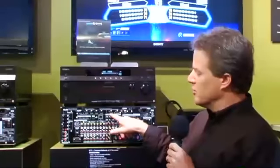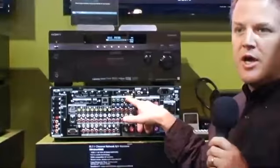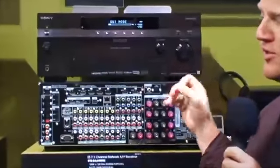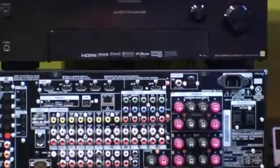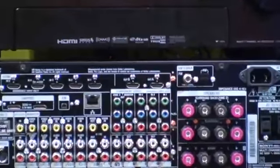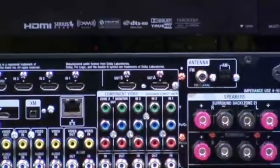Another neat thing is that if we look at this part of the panel right here, we have two outputs. So in the scenario where maybe during the day you're watching an LCD television, and then at night you want to switch over to a projector in that same room, it allows you to choose the output you're going to use at that particular time.